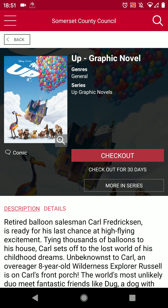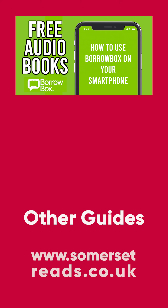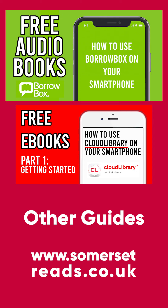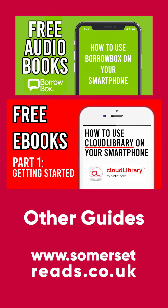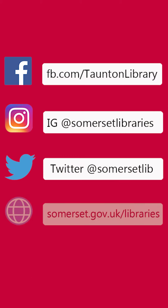So hopefully now you're a pro at using RBDigital on your smartphone. If you'd like to know more about Libraries West's e-resources, BorrowBox for audiobooks and Cloud Library for e-books, I'll leave links to those video guides in the post text. Please follow our page and like the video. Thanks for watching.